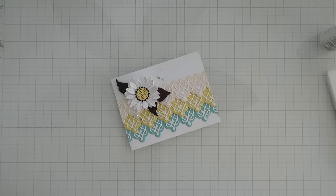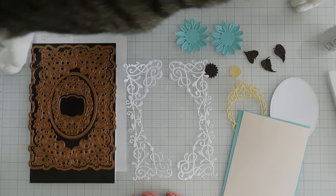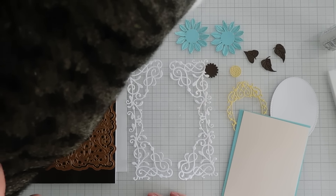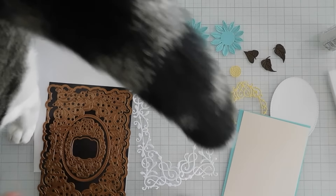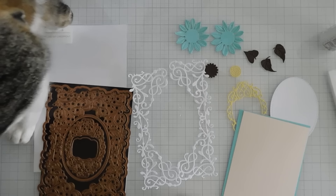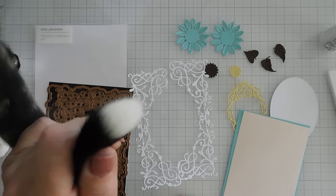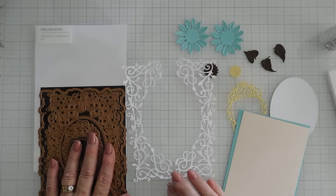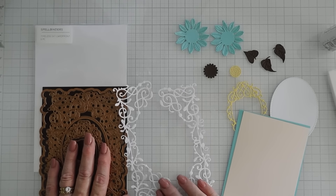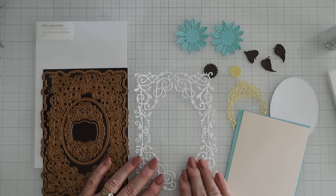Let's jump into our next card — we're going to do some more die cutting. For my next card I have everything die cut, and I have a friend who's shaking the camera. This is Princeton — he doesn't get on camera very often. He has a little white tail. He's a talker and a sweetheart.